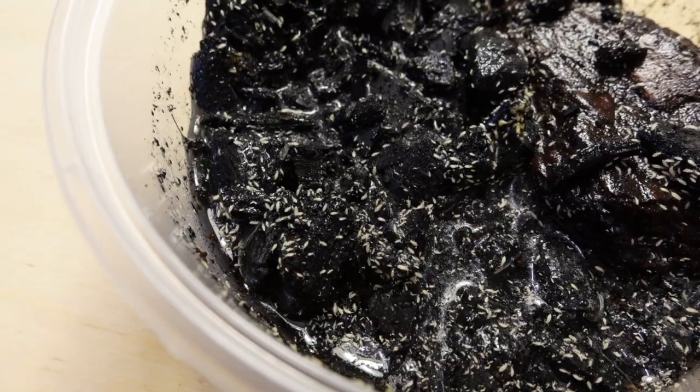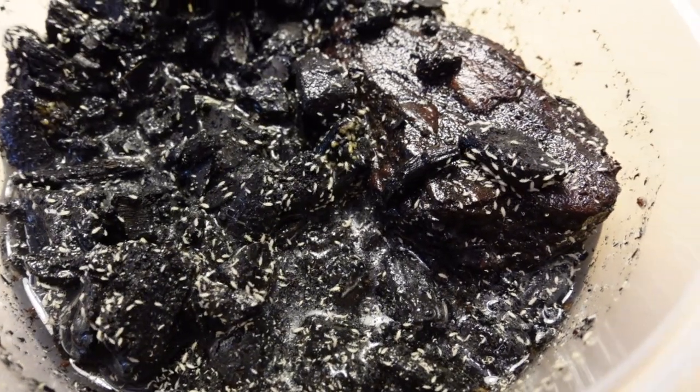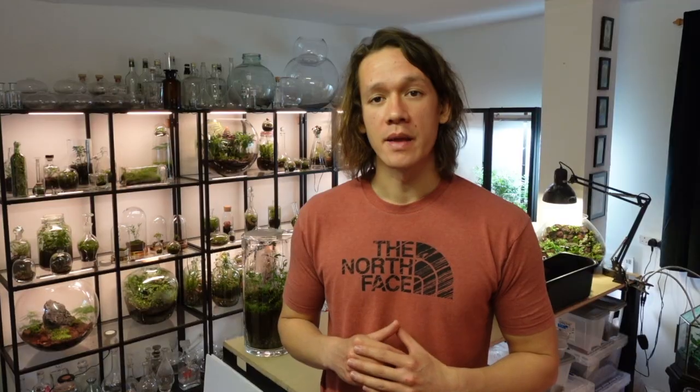Springtails are incredibly useful to terrarium hobbyists as they feed on decaying matter within a terrarium, processing fallen leaves and helping to contain mold outbreaks. They breed quickly and can be separated into multiple cultures. A culture is just a separate container that houses a colony of springtails — I'll show you how to make one in a moment.